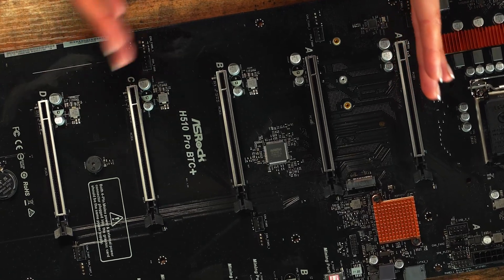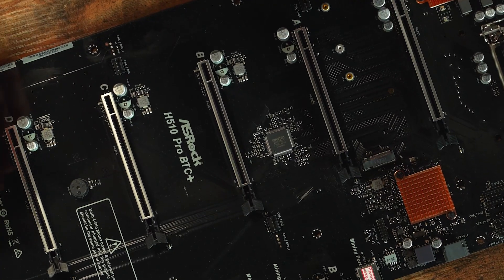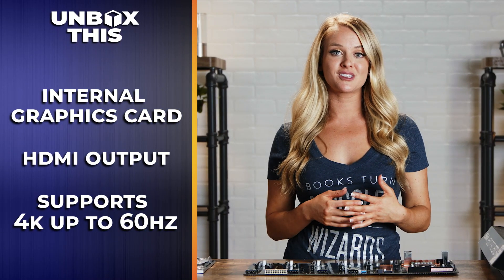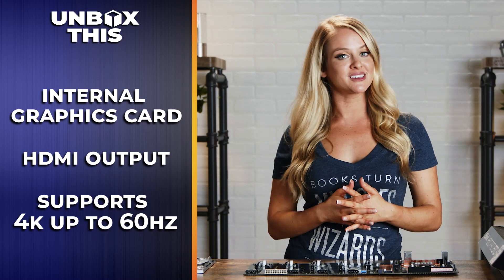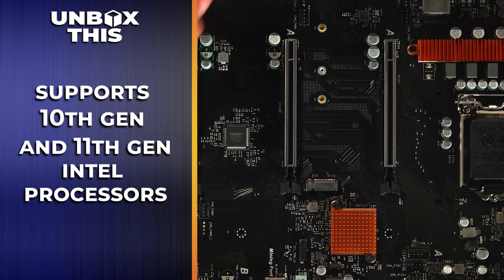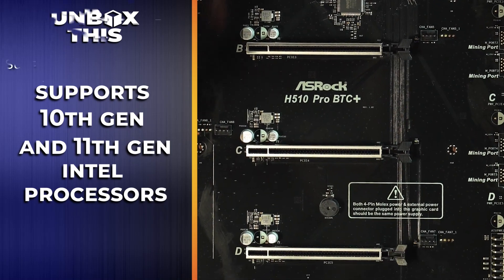Because there's so much space between each PCIe slot, you're able to really optimize for cooling, and if you prefer liquid cooling, this motherboard supports that. If you're really cost-cutting, this motherboard comes with an internal graphics card with an HDMI output that supports 4K at up to 60Hz. This motherboard also supports 10th and 11th gen Intel Core processors.